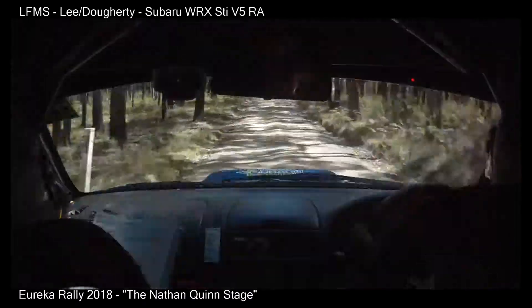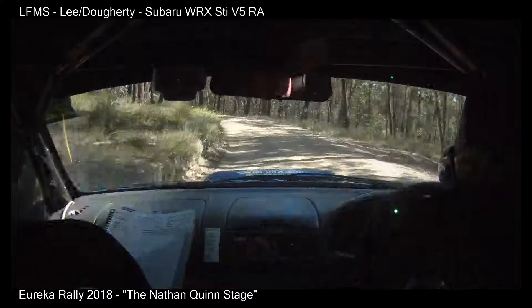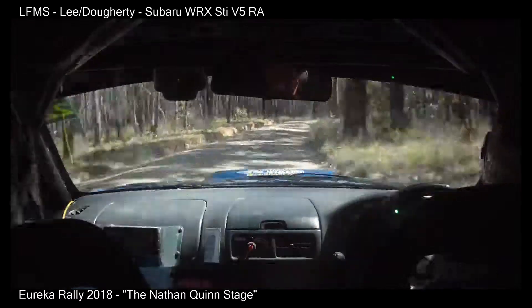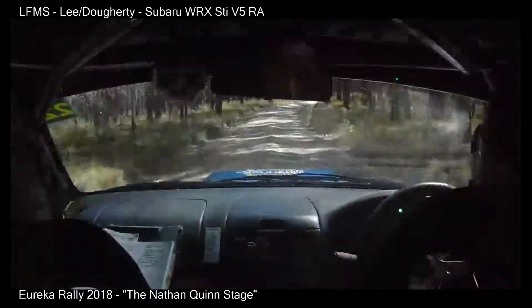Brow 9 left, into hug 6 left, in. And 9 right, 30. 7 right, double, 50. 5 right, in late, into long 8 left, 100.